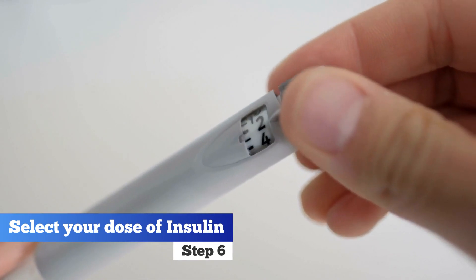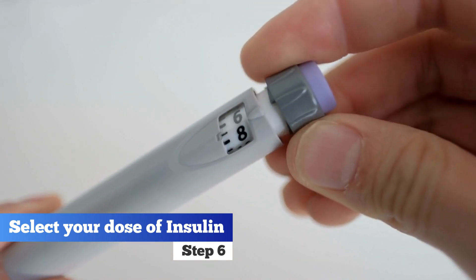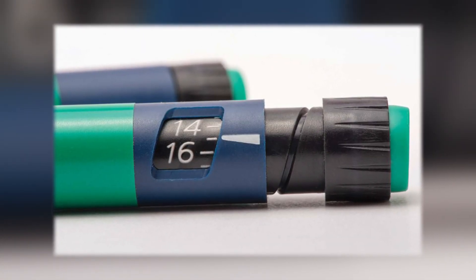Step 6. Select your dose of insulin. Once primed, set your insulin pen to the prescribed dose using the dosage knob. Double-check the selected dose before proceeding.